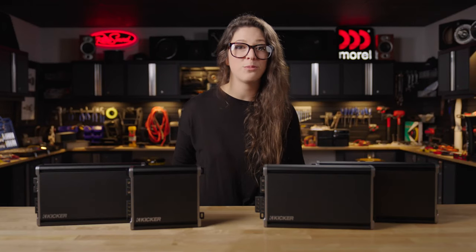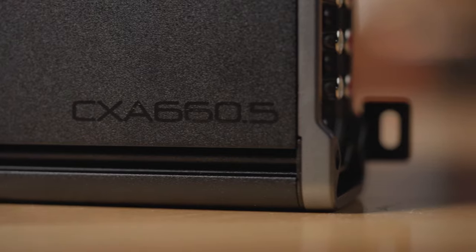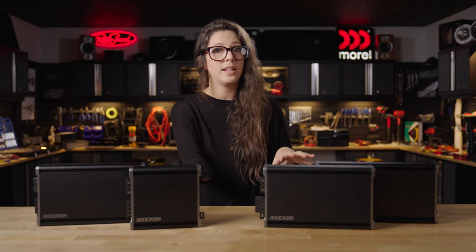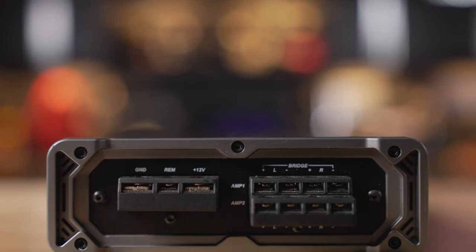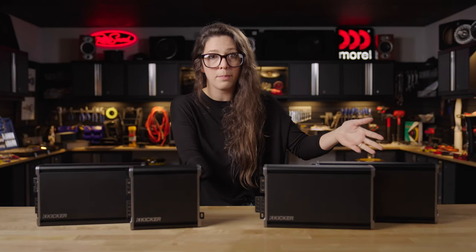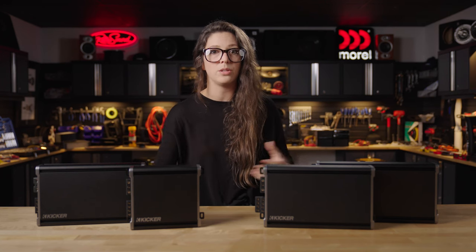The five channel amp in this series can run four full range speakers plus a sub on the fifth channel. You're going to get 65 watts per channel on those four channels and then 300 watts on the fifth channel at two ohms. You can actually bridge channels one and two together or channels three and four together and still use that fifth channel for a sub, so technically you could run three subs off of this amp, or bridge the channels together to run more power handling speakers for a louder system in your car.